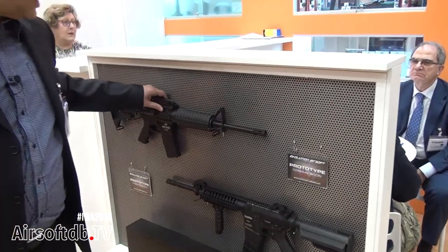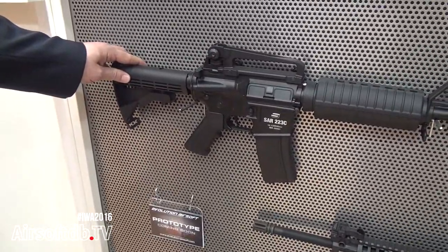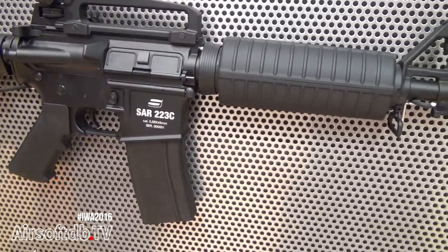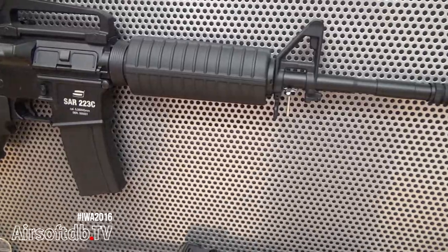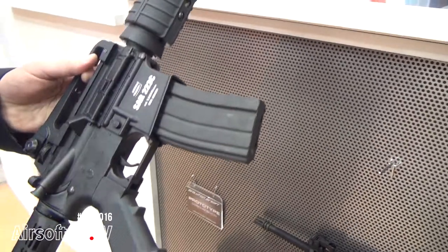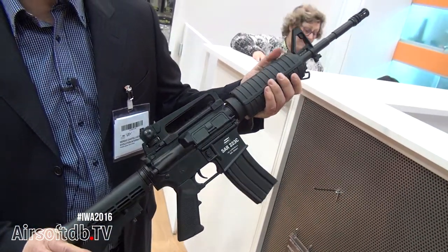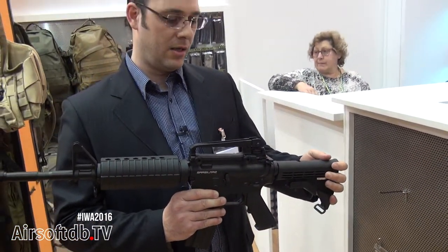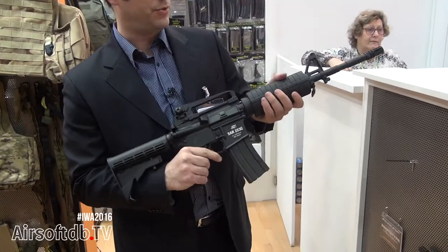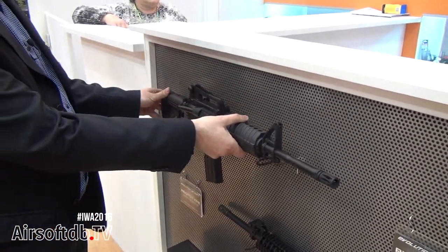I would like to introduce you to a new product from Evolution. It's currently at the prototype stage — you can see serial number one. There is a new license: it's a sausage mask license from Turkey. We'll see this product on the market in the next three or four months. It's a professional grade airsoft gun built with the best materials, and we are eager to see this beauty on the market.